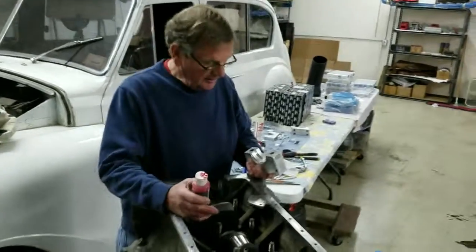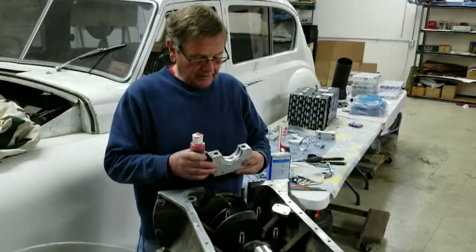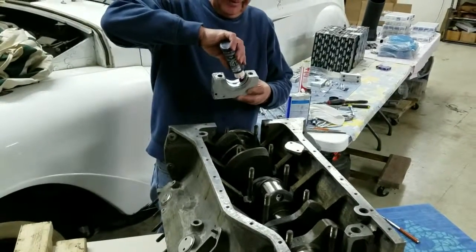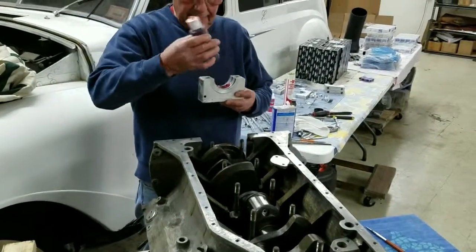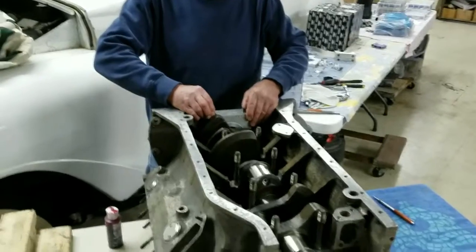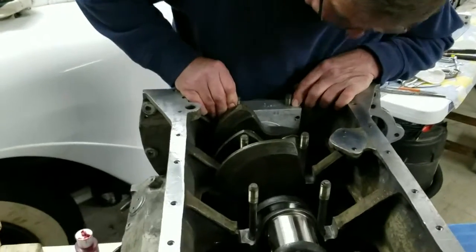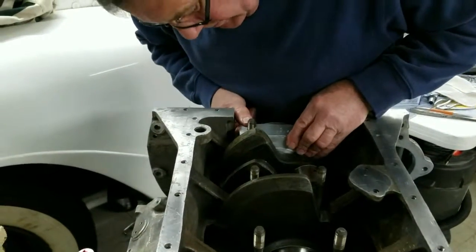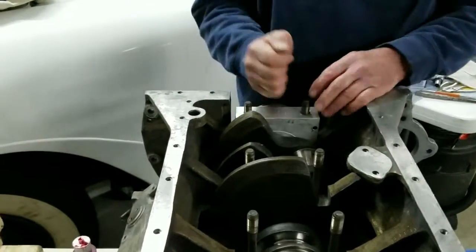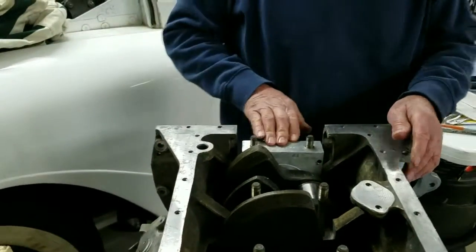We've made sure the thrusts went in okay, and now we're going to put the bearing caps on. You've got the cut-out there and the cut-out there — the cut-outs go to the same side. Put a bit of lube on that. When we lower these down we want to keep them dead straight so they'll go in without the bearing beading, because we don't want to hammer on them and have the bearing fall out and get trapped — that's a mess. So that one's gone in okay.